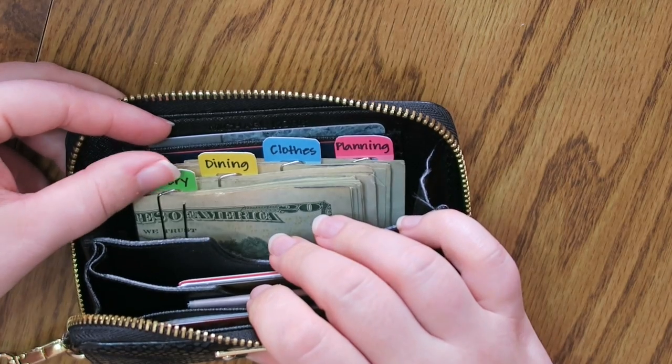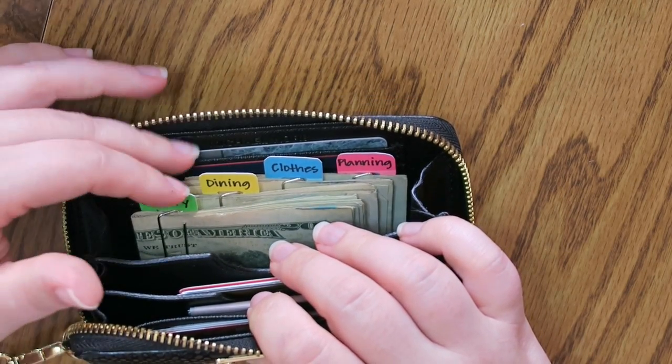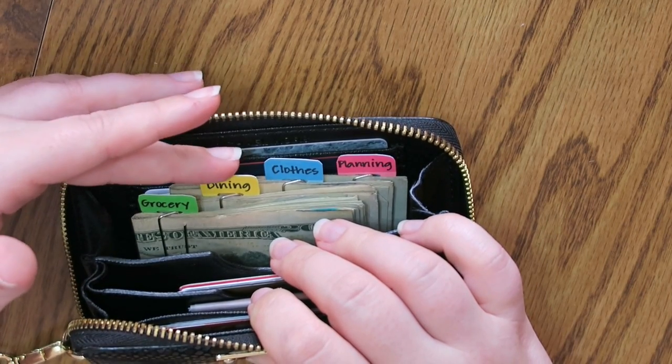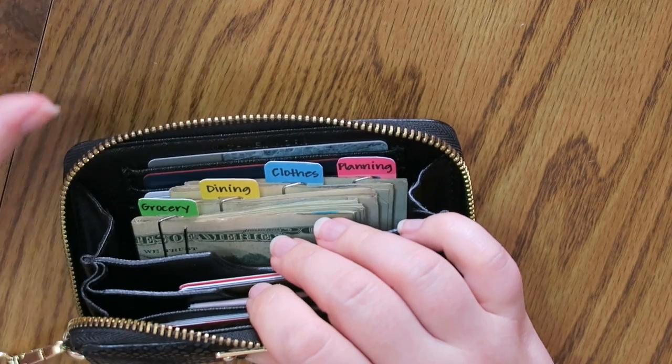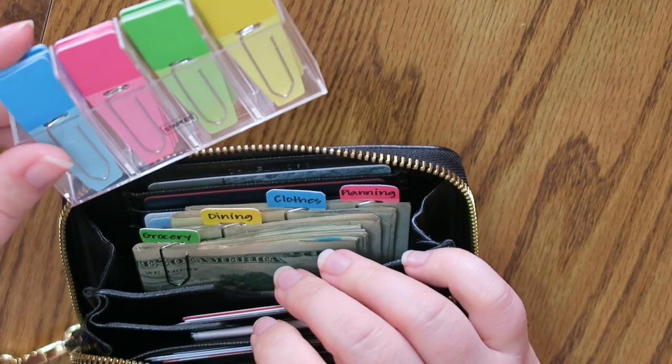If you guys actually make these, feel free to tag me on Instagram or tweet me — all of my social media links are below. I would love to see your rendition of how you use this cash clip system. These are from Staples and I will put a link below if I can find them.